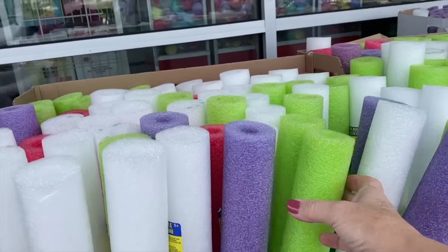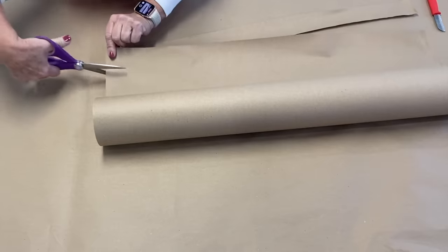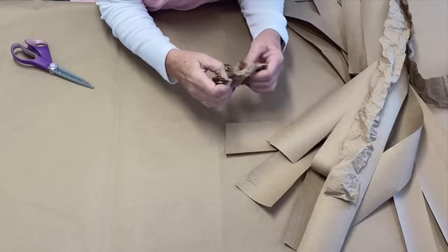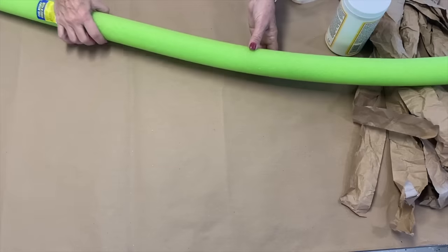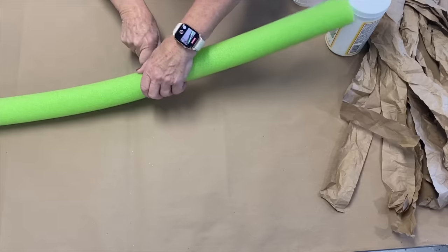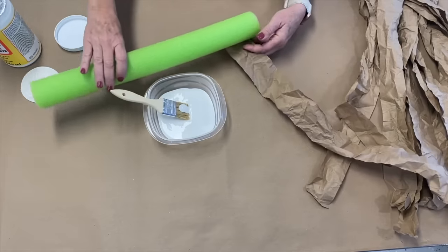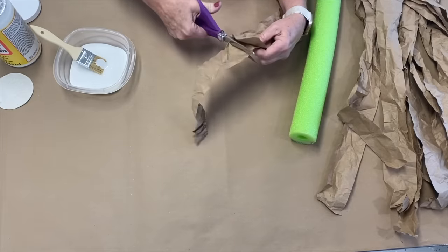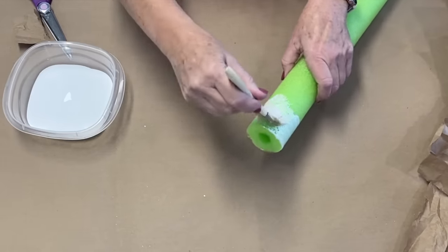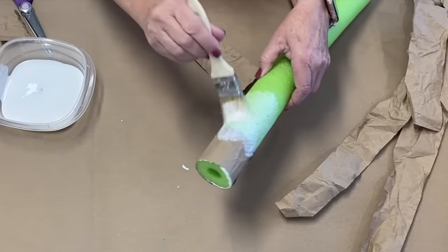I'm going to grab a couple of pool noodles. I'm going to take some craft paper and cut it into strips, then wrinkle them up. I'll cut the pool noodles into different lengths. Then I'm going to take some Mod Podge, cut the strips of paper, paint some Mod Podge right onto the end of the pool noodle, and wrap the paper around, making sure to overlap them.